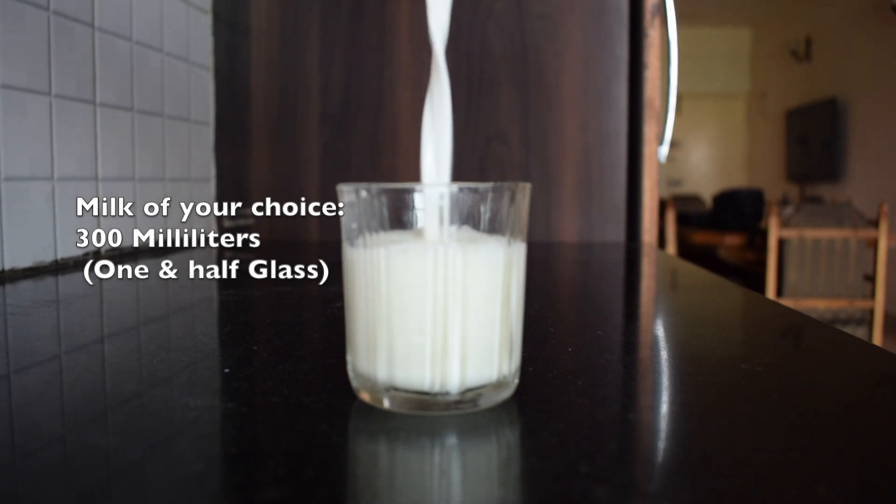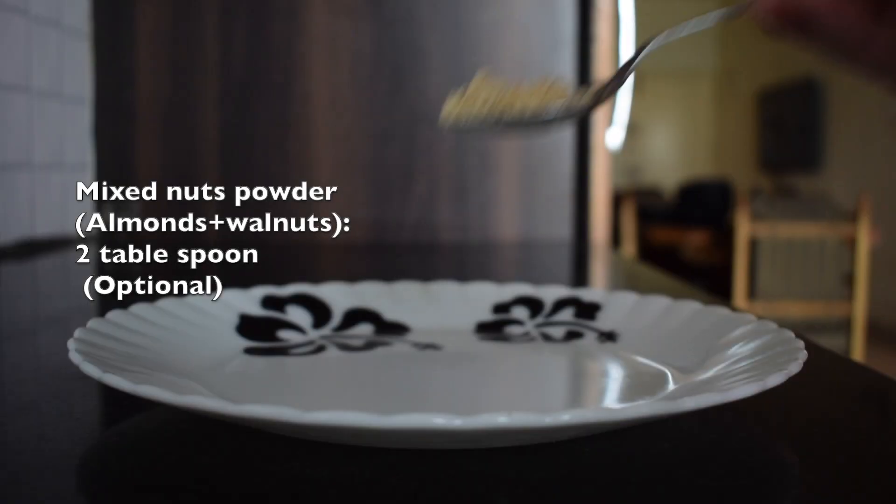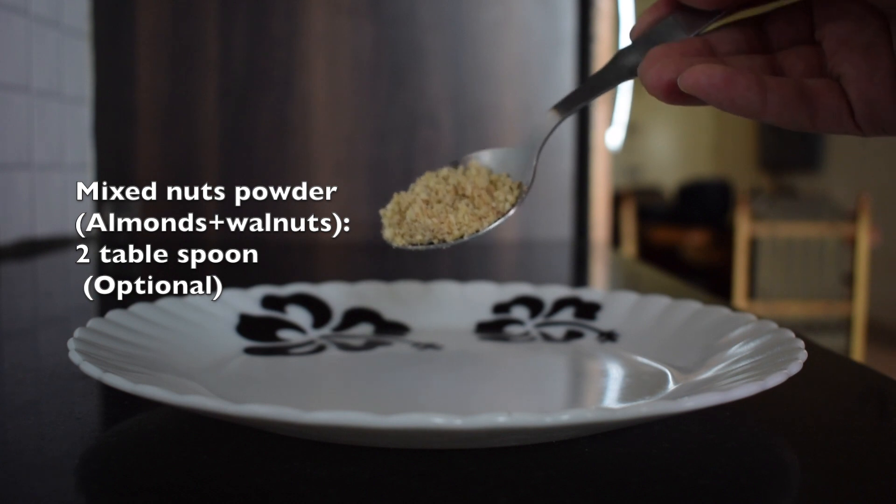Here I have taken regular milk. You can also add mixed nuts powder — a mix of almonds and walnuts, two tablespoons — this is optional.